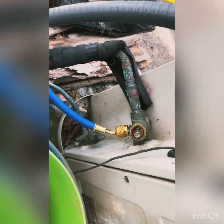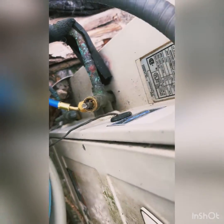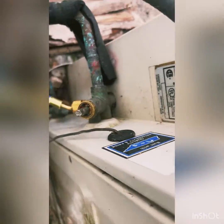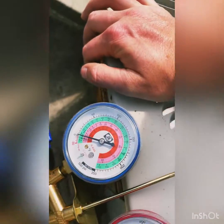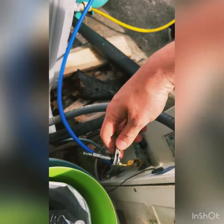They'll have this cap on it — see how it's got a cap on there. When you hook up your line to it, you'll see you're not getting anything. So you got this tool that you use, and you'll...